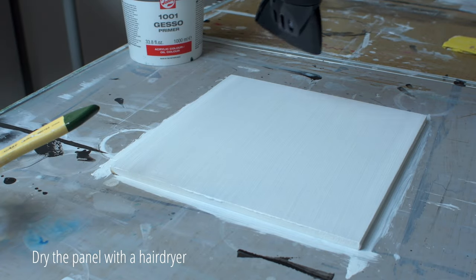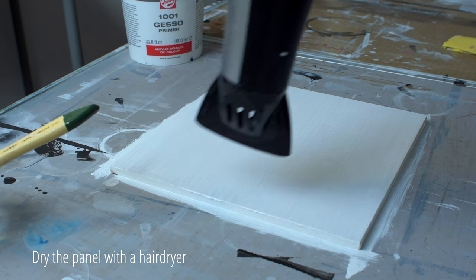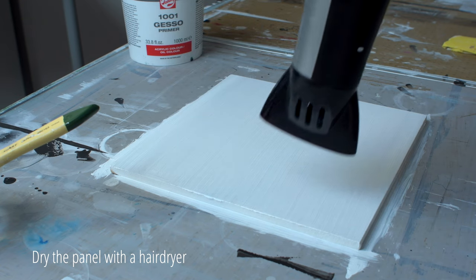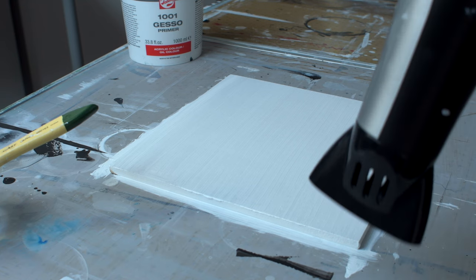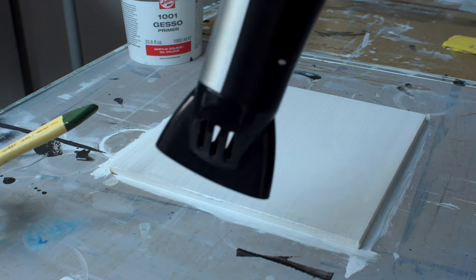Every artist cannot live without a hairdryer, and neither can I. By drying the applied gesso as quickly as possible, the fibers in the MDF panel do not have a chance to swell.